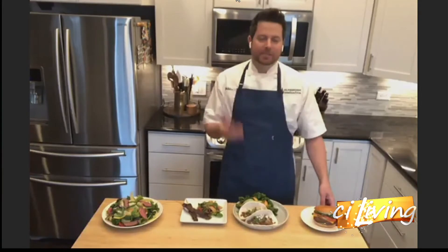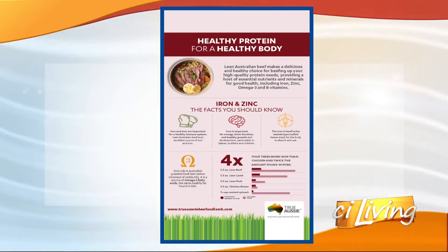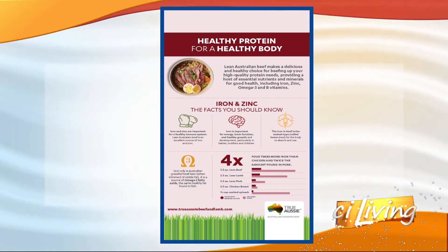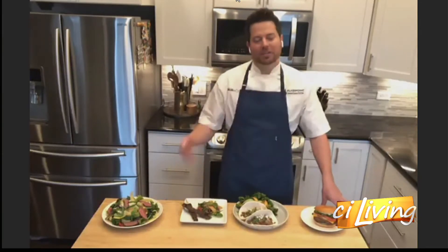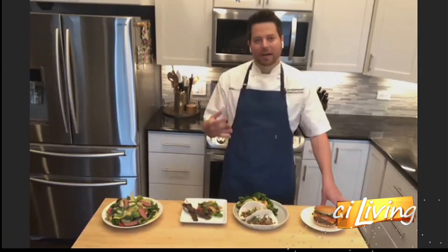Can we talk a little bit about why Australian is important or at least why it's different? Yeah, so I like working with Australian meat because of the quality and the consistency of the product. It's also 100% grass-fed, grass-finished. What that leads to is a very high nutrition content with iron and zinc within the meat that helps boost the immune system. They also have an initiative in 2030 to go entirely carbon neutral, so I feel really good about supporting that industry with my red meat choices.